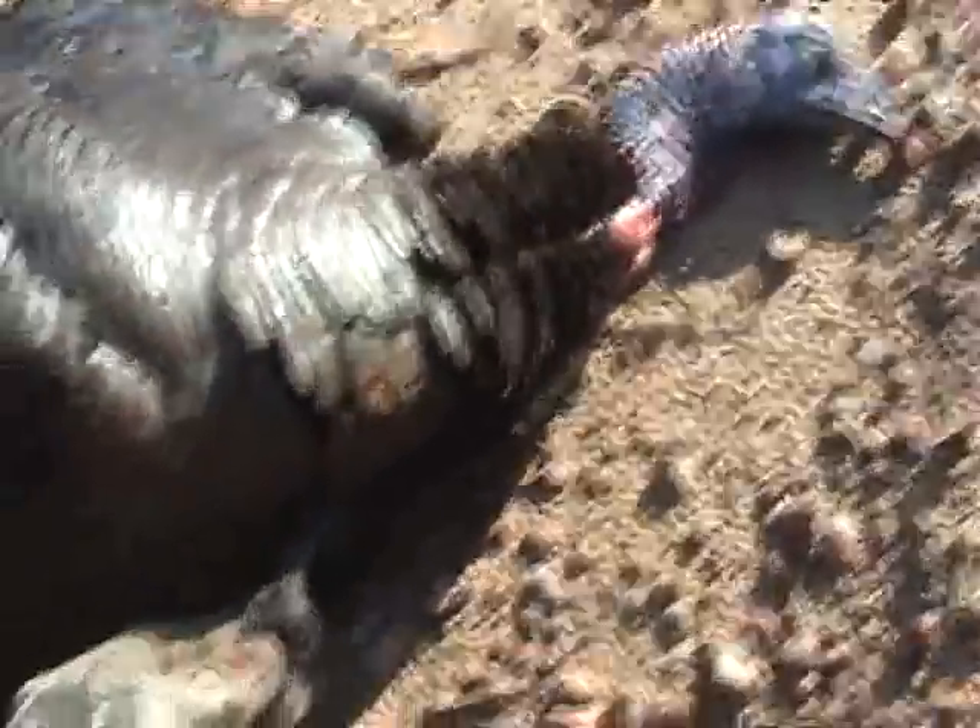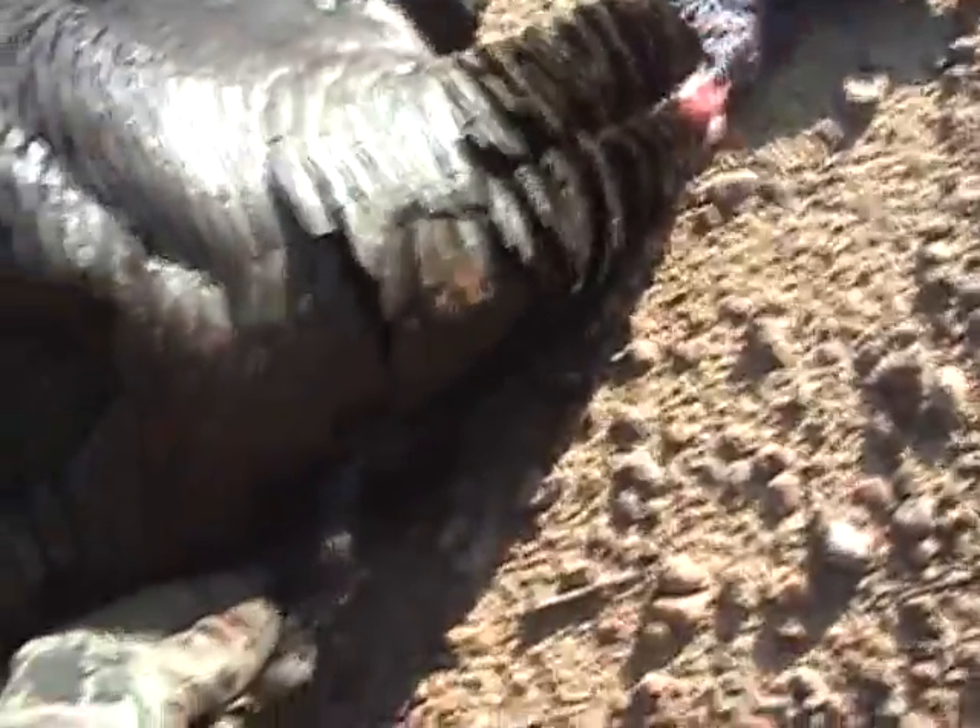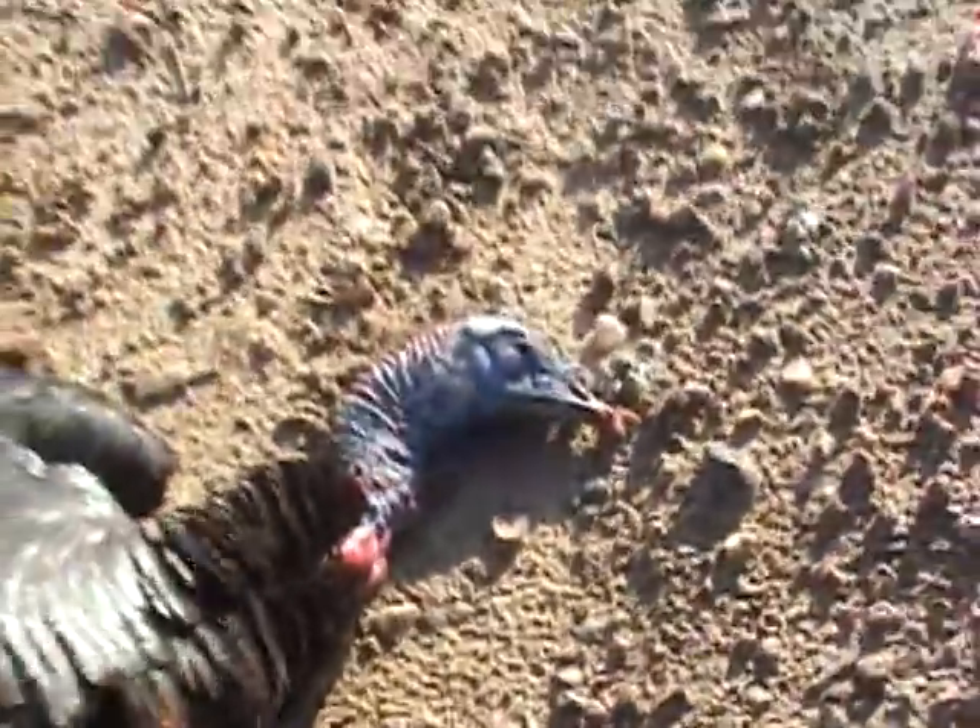Awesome. It's just a Jake, but it does have a little beard — about 4 inches or so. Look at that pretty blue head. Let's see what the fan looks like.